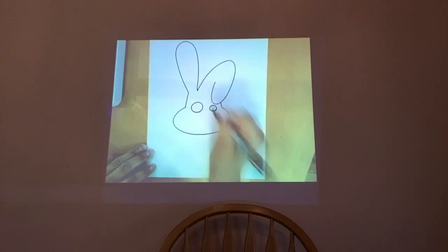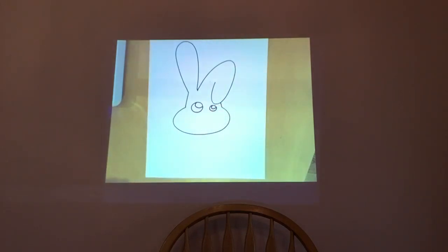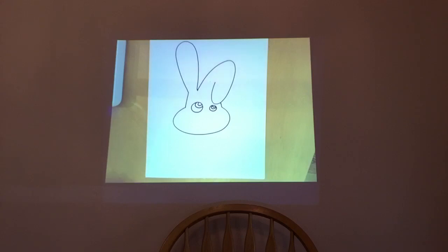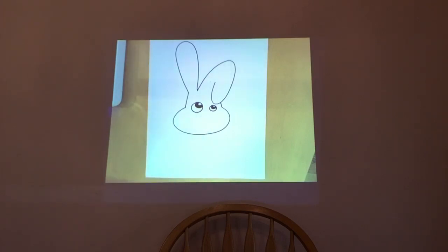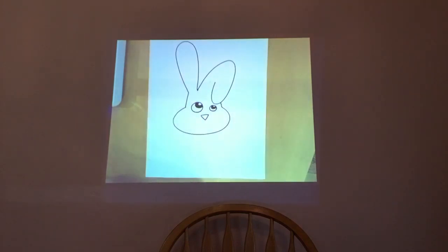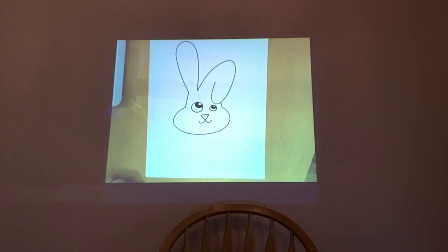Draw one big eye and a smaller one. Then draw the pupils — draw smaller circles within the bigger circles, and after that draw an even smaller one. Then fill in the middle part. You can also add the black portion later on and color this later. After this, draw the cute nose — draw a triangle for the nose. All my characters are happy, so draw a smile!